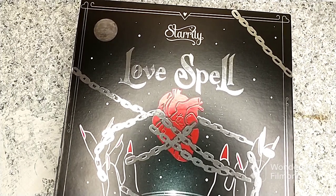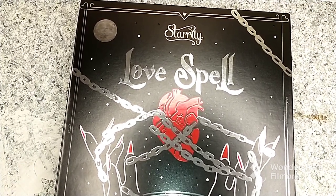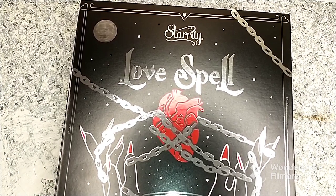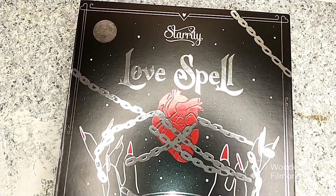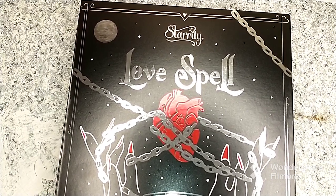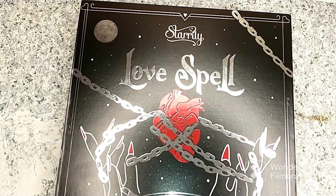Hi everybody, welcome back to my channel. In today's video I have yet another surprise package. I got this in the mail last weekend and I'm just now getting around to filming it. I have the Starrily Lovespell collection of polishes to share with you.